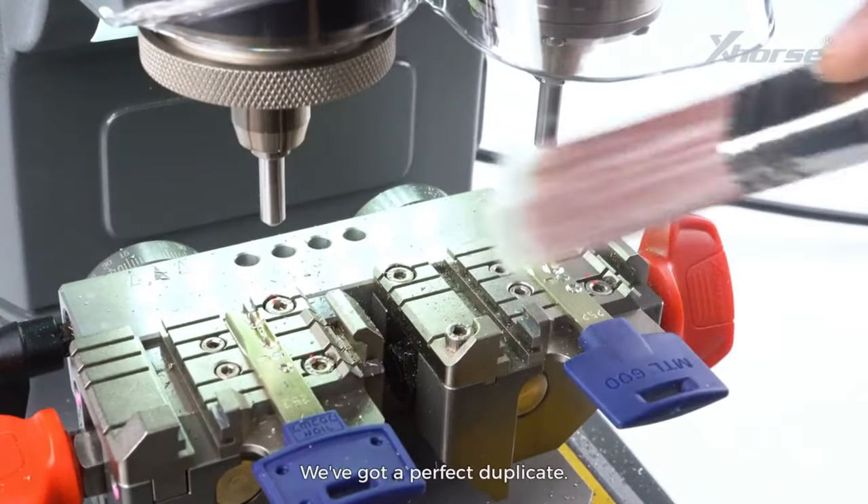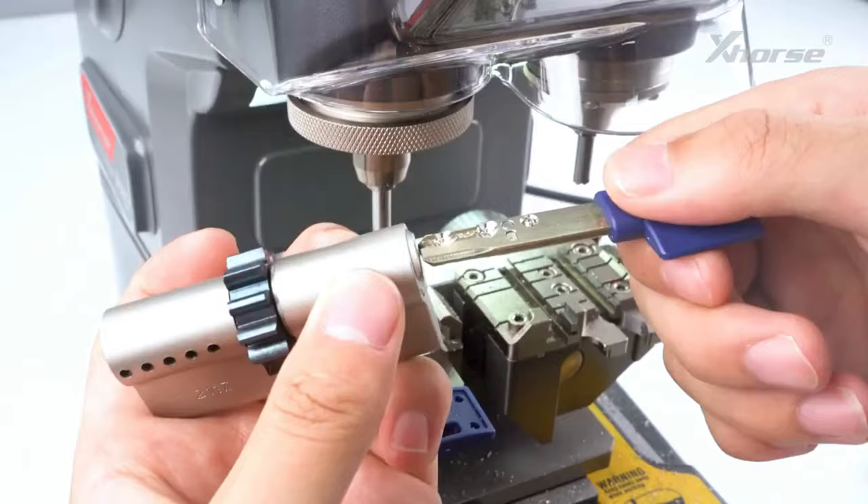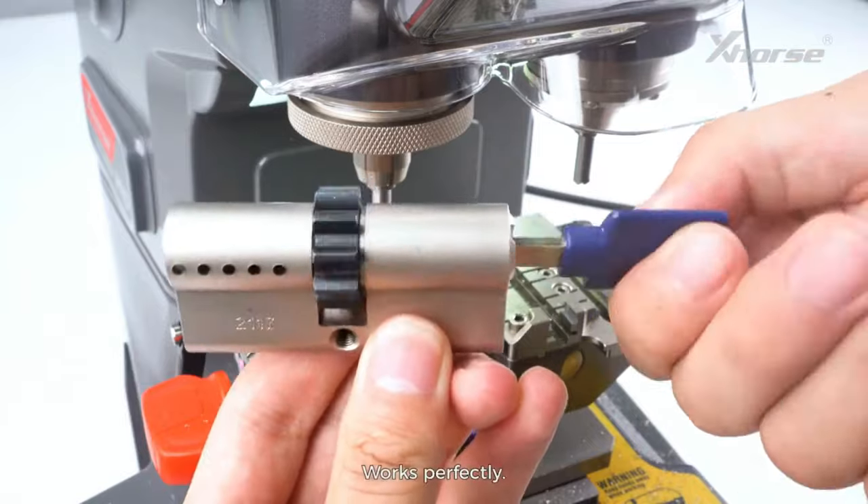We've got a perfect duplicate. Let's give it a try. Works perfectly.